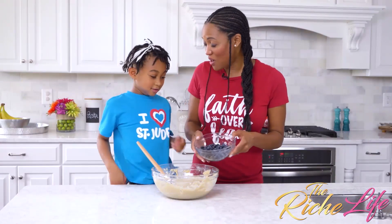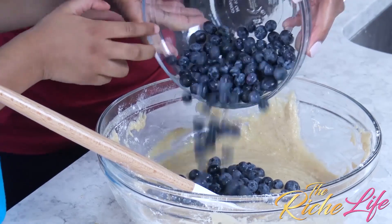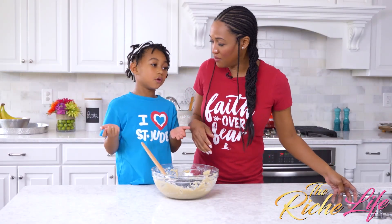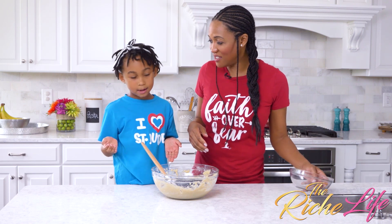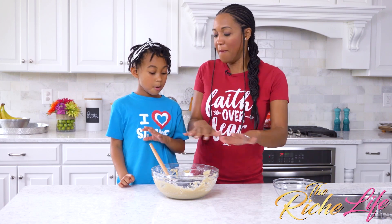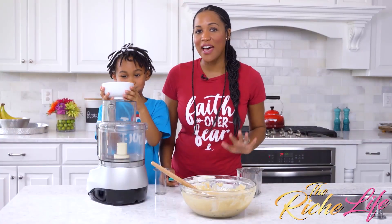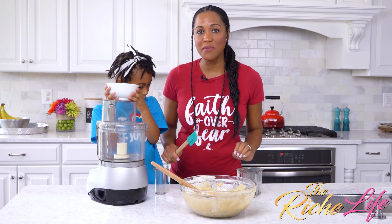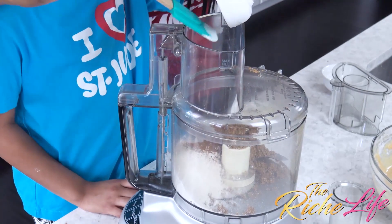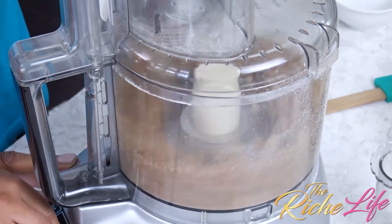Last but not least, we're going to add our blueberries. This is amazing. Add our blueberries and combine. We have to mix, but we don't want to smush — we just want to mix. To make our crumble, we're going to add our dry ingredients and then cut in the butter. That just means we're going to add a little bit of butter at a time, make sure it's nice and cold, and then we're just going to pulse our food processor until it's combined, almost like a coarse cornmeal.